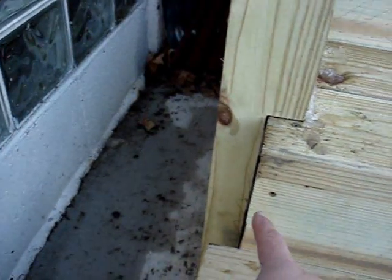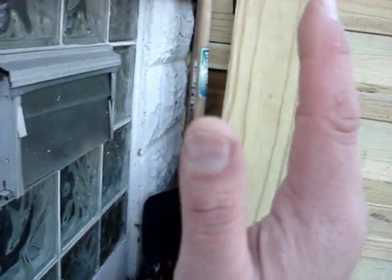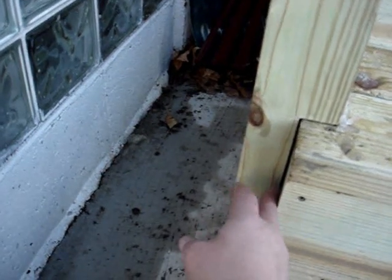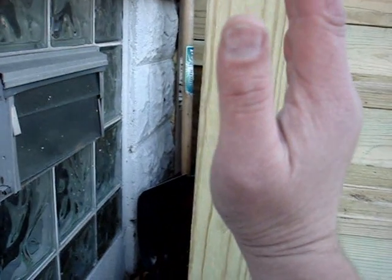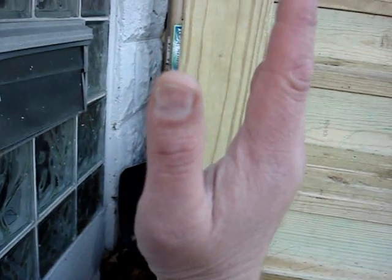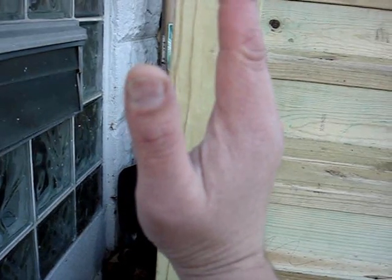One problem I ran into was where the notch fits around the stringer — the post was crooked. I had to put some washers in between the stringer and the post notch to correct that. Now the post is level — it's not perfect but it's good enough. Before shimming it was leaning; after shimming with those washers it's much better.